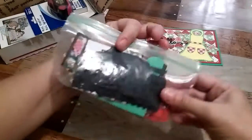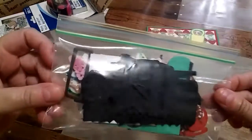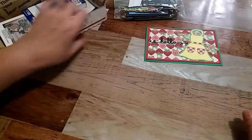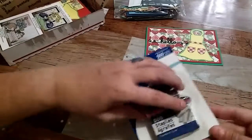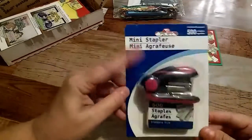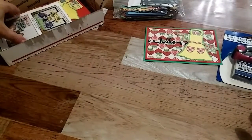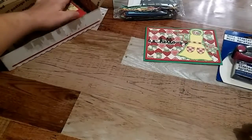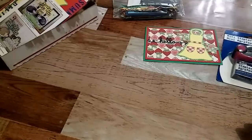She also sent me a bag of die cuts — thank you so much, Tina — and I'm going to go through those off camera. She also sent me a mini stapler, which is going to be really handy. Let me pull everything else out and see what she sent.